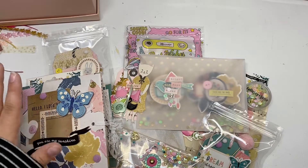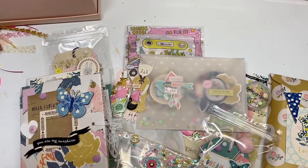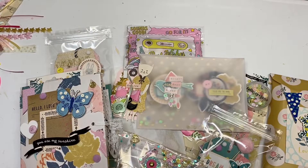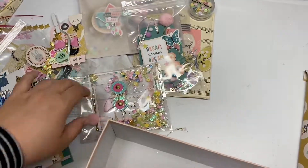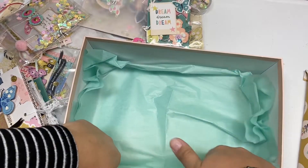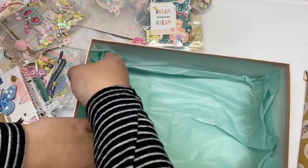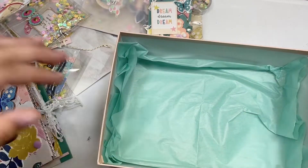Everything is laid out and I'm going to try to fit it all into this little shoe-sized box that I get from Michaels. These usually go on sale for two to three dollars, so it's a pretty cheap alternative to fancy boxes. I'm switching it up today using some blue wrapping paper, since most of the packaging going inside is pink — I thought I'd balance that out with some pink tissue paper.